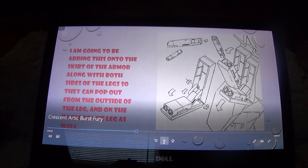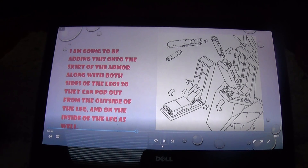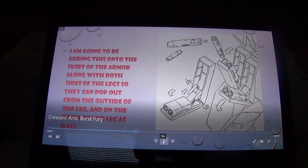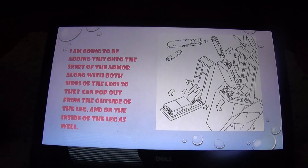I'm also going to be adding in the missile pods from the Chairdom gun, to be on the front of the skirt and on both sides of the legs — left and right — so that missile pods will pop out and fire. When the missiles are out, they'll slide back into the legs.